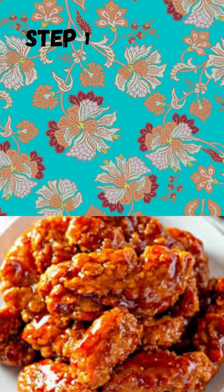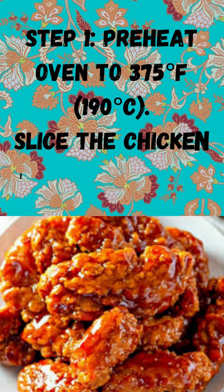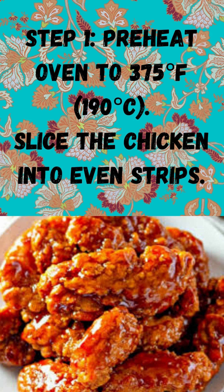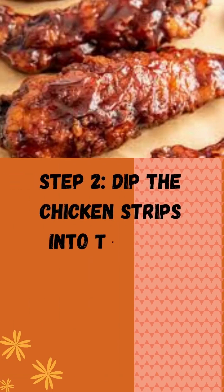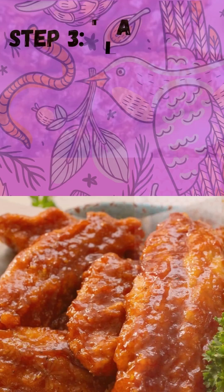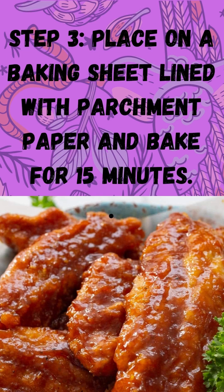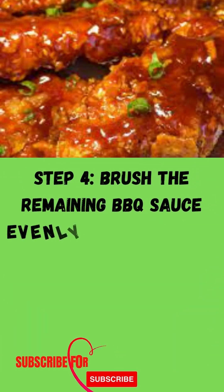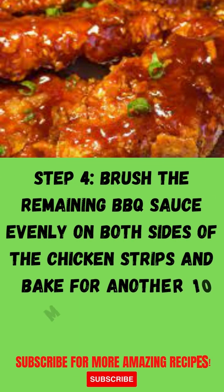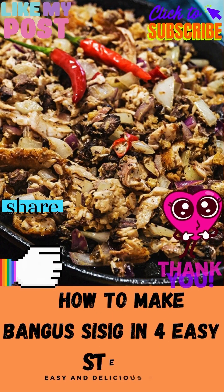Step 1: Preheat oven to 375 degrees Fahrenheit (190 degrees Celsius). Slice the chicken into even strips. Step 2: Dip the chicken strips into the barbecue sauce, then coat them in the breadcrumbs. Step 3: Place on a baking sheet lined with parchment paper and bake for 15 minutes. Step 4: Brush the remaining barbecue sauce evenly on both sides of the chicken strips and bake for another 10 minutes and serve.